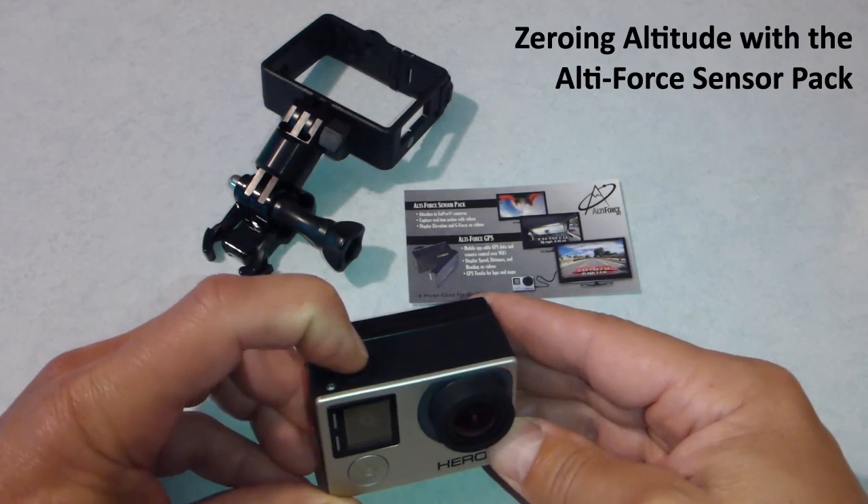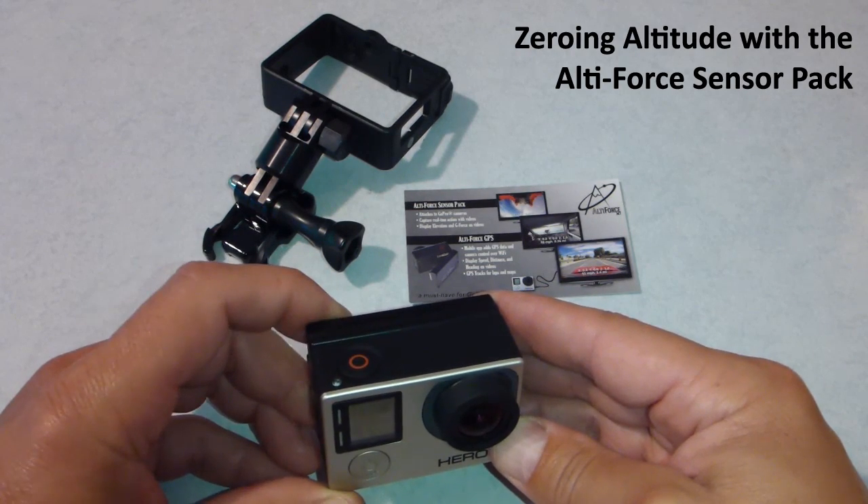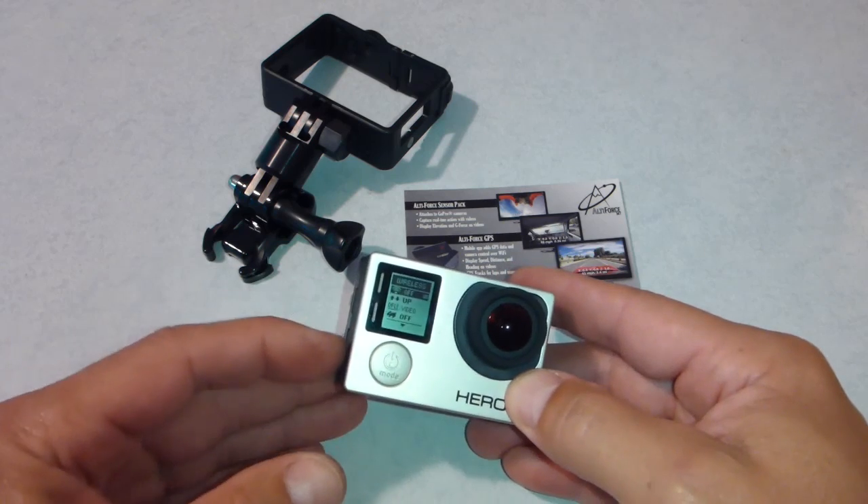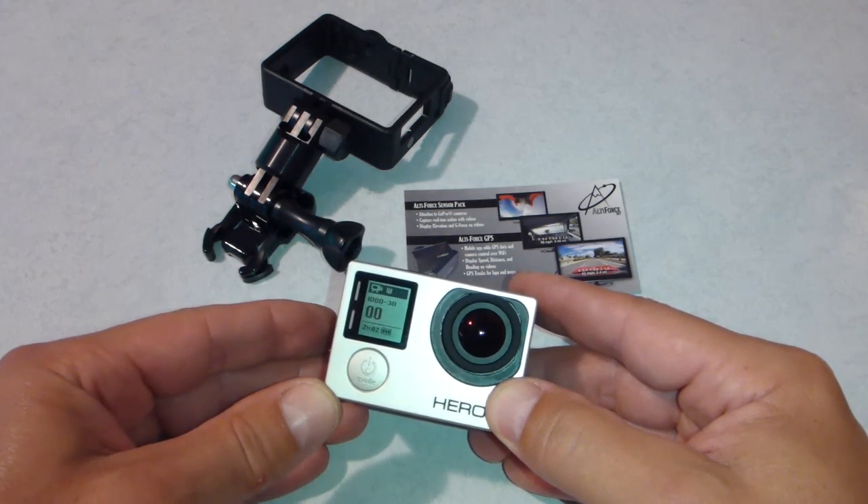We just push and hold the record button for a few seconds. See those three blinks? We're ready to go. Altitude is now set to zero. We'll just go back to video mode and we're now ready to record.